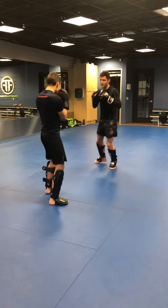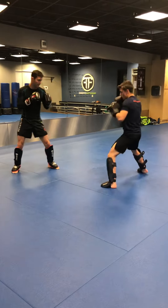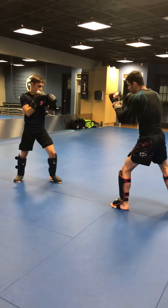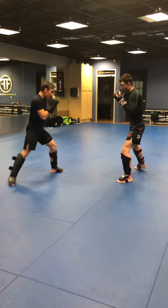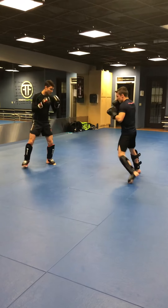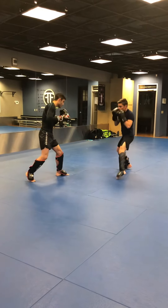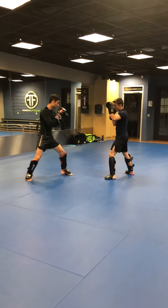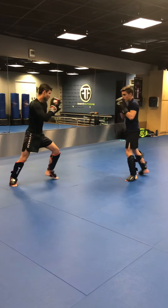We're going to start out with the Superman jab into a low kick. My partner is working his feints — we have to practice our feints to get good at them or else they're just going to look goofy. Let's do the Superman jab into a low kick. If you're the feeder, you're leading this drill. Make sure that's the timing of your feeds. Notice how much ground I'm able to cover within this strike.